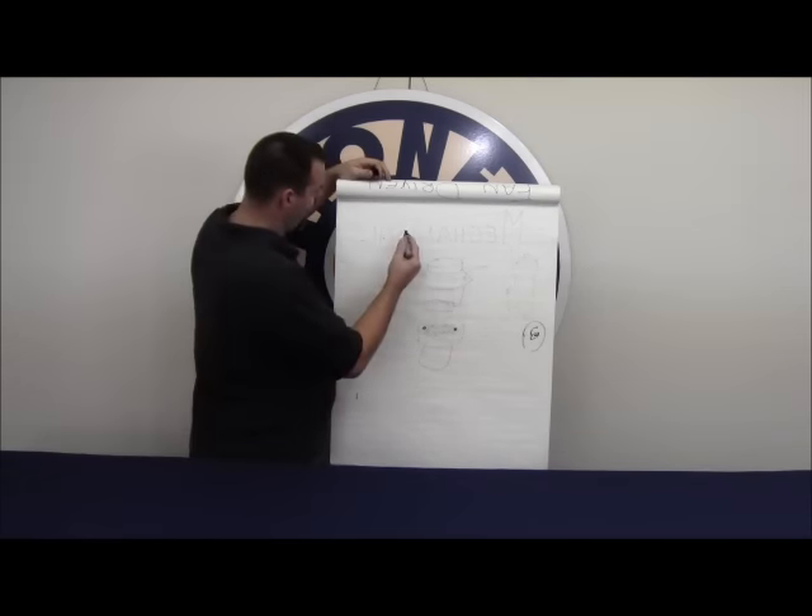The reason it stops smoking is too much fluid right on the element — it just can't vaporize it. But when I get that element out of the fluid, you can see it starts to vaporize again. This shows you exactly what happens when you put fluid right into the smoke unit with a hot element and it suddenly stops smoking: there's just too much fluid for the element to handle.